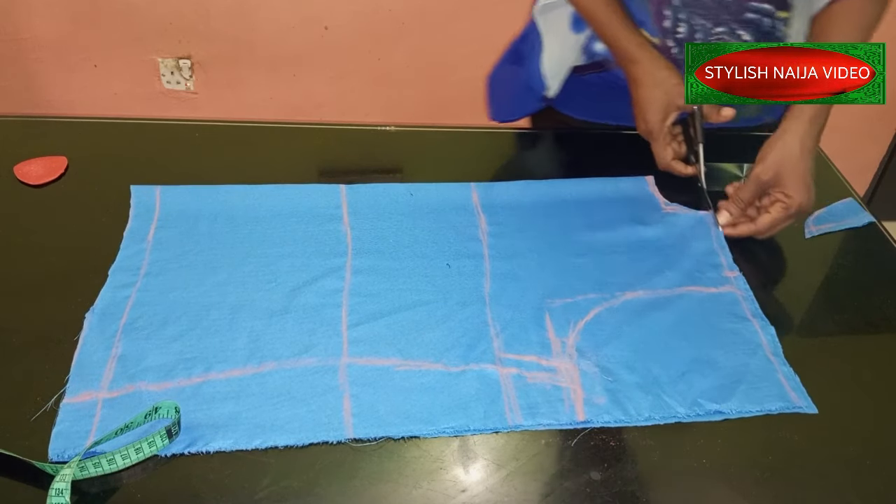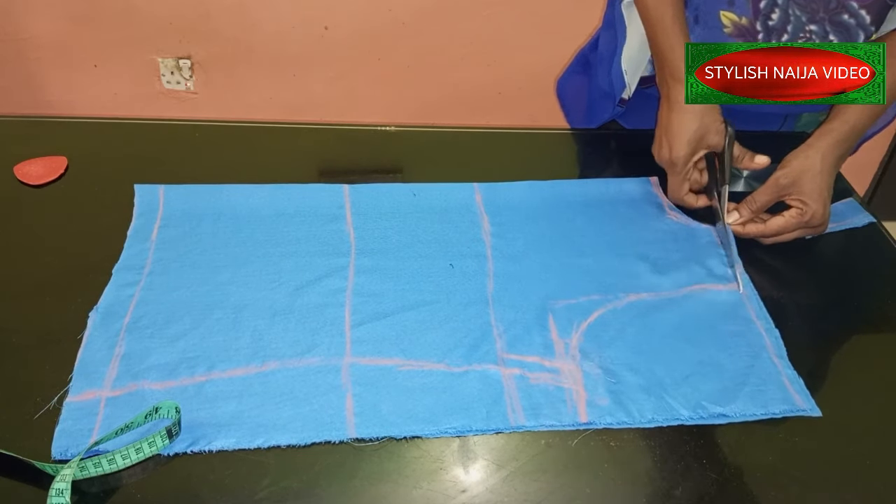As I cut this, I'll slope my shoulder down a little bit.